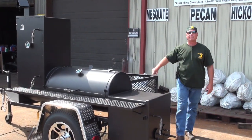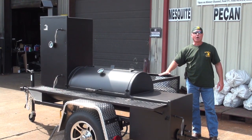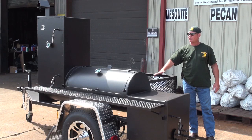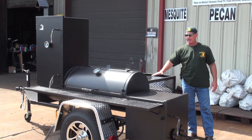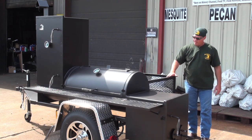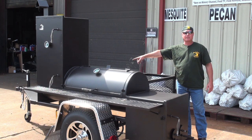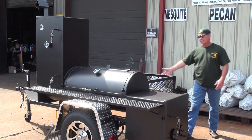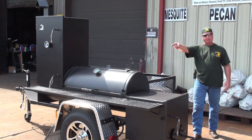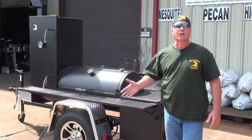Walking around on the back side, we've got an angle frame full storage bin. This can be for your wood, your easy-ups, your chairs, your folding tables — whatever gear you've got to haul. You've got a lot of capacity back here: it's 20 inches tall, 24 inches across, and it goes the full length of the cooker. A lot of cooking, a lot of storage capacity back here, and the same aluminum fenders on this side as well.